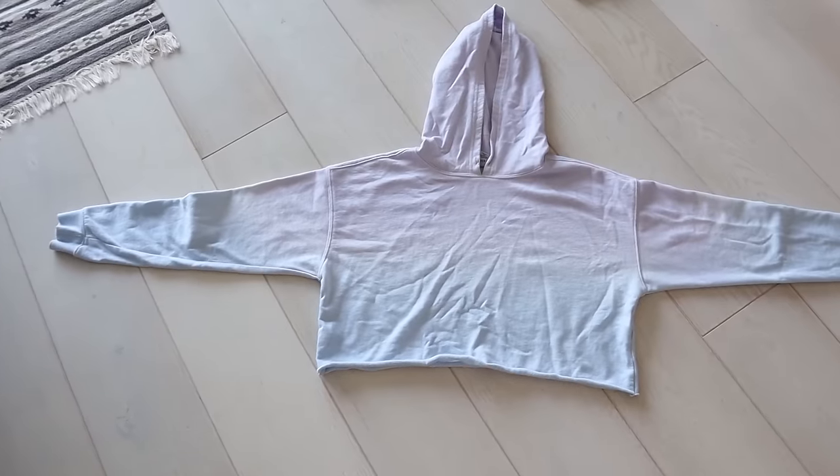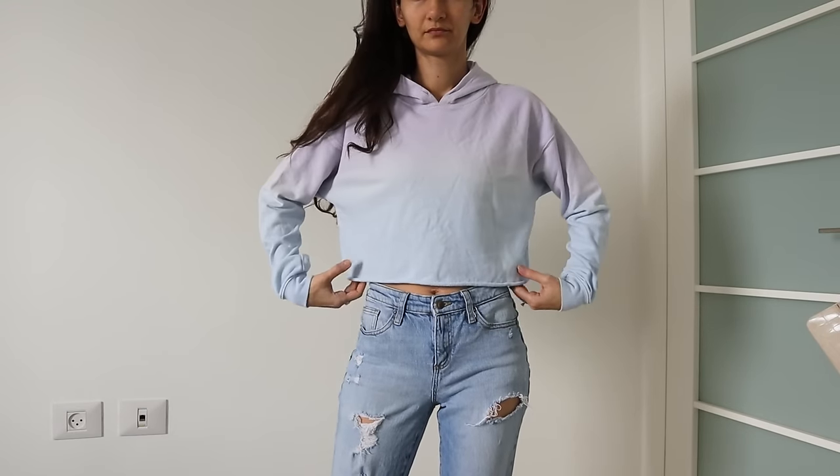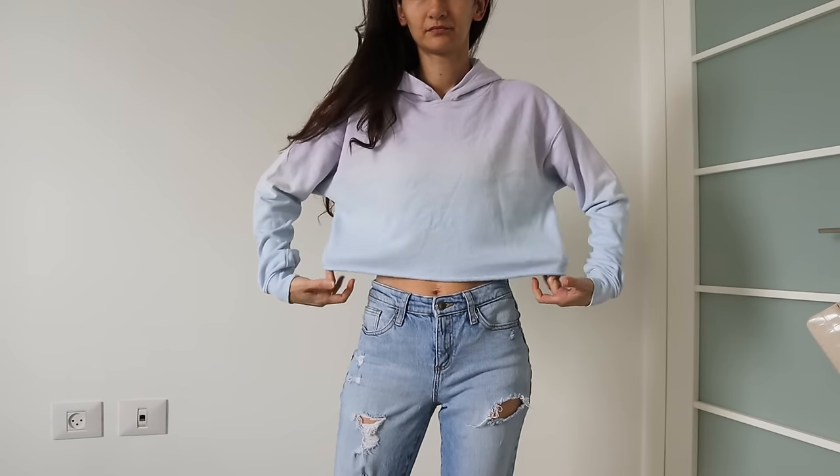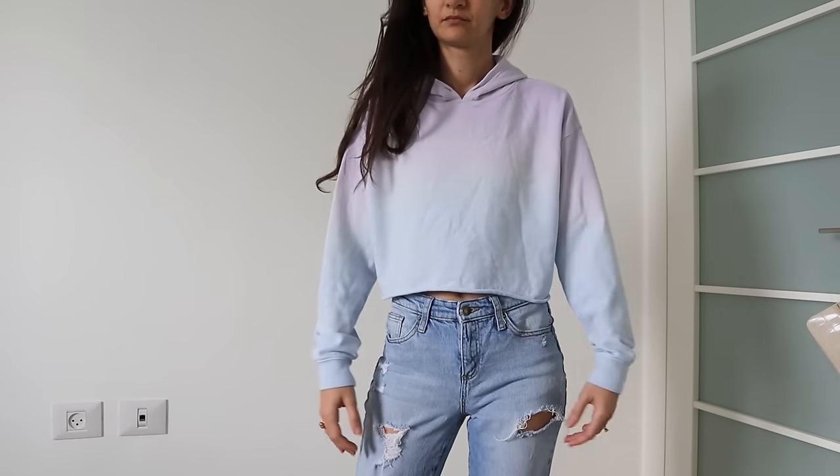So first of all let me show you my template top. I picked this sweatshirt because I liked the length and it had an oversized fit. If this is your first time going patternless on a sweater, oversized is your friend because you don't have to be as precise in your measurements.